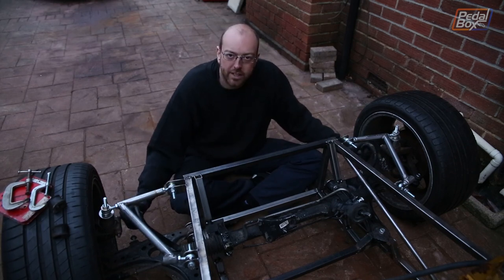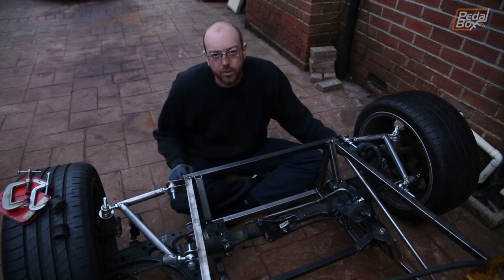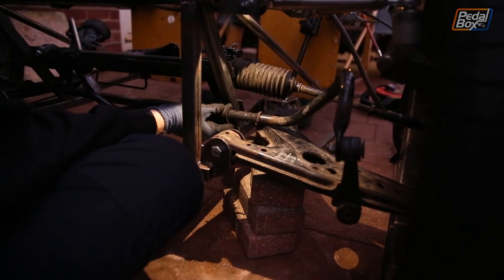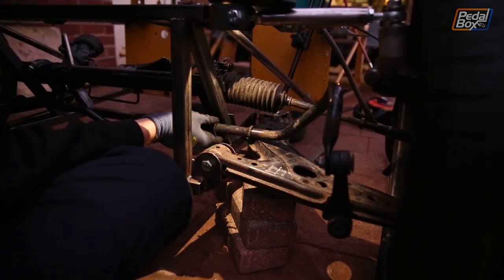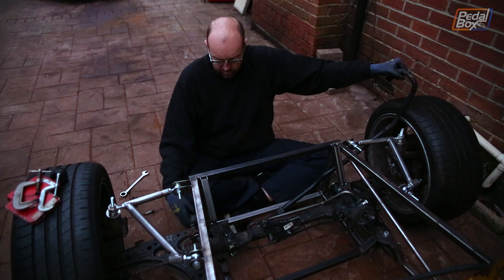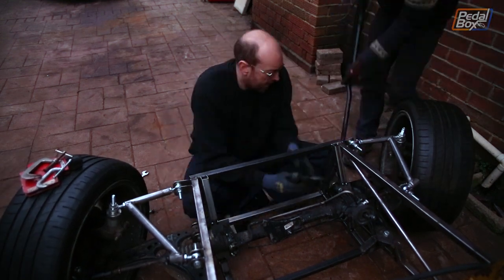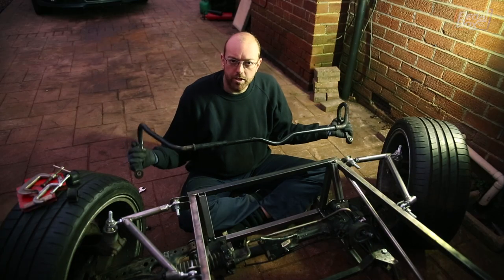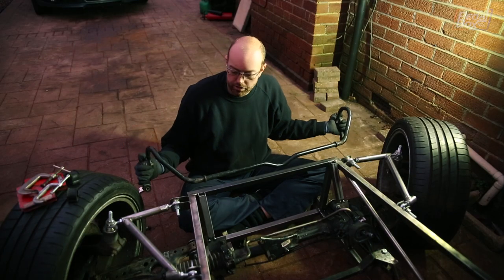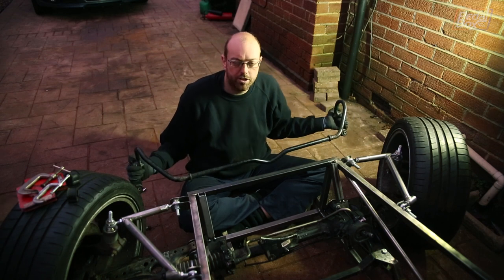Well, that was a lot harder than we expected, but now we can attach this onto the lower arms and see where this lines up to on the frame. So that didn't fit. Unfortunately, it clashes with the lower arm on our suspension, which was always going to be a bit of a risk.